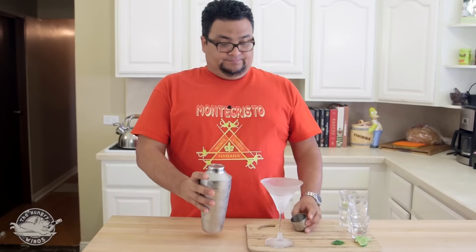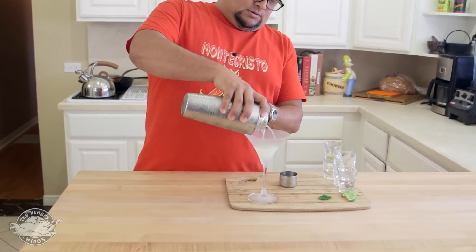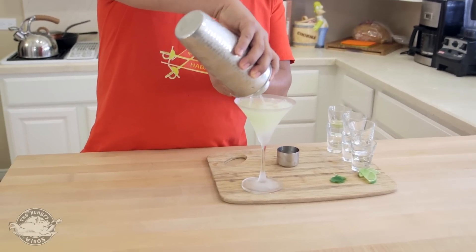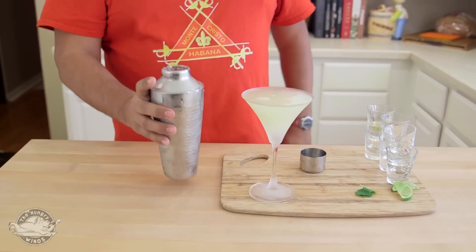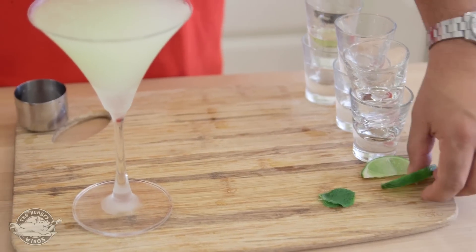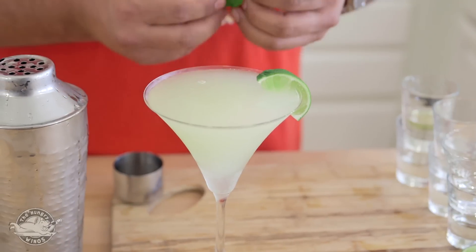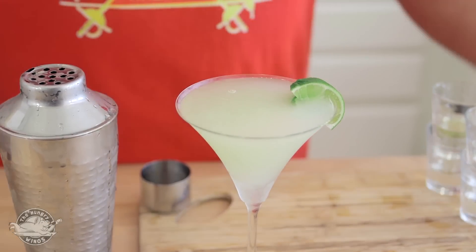Let me pour it up — it looks pretty good. Do I have enough? Like I was a bartender. Now, if you want to take it to the next level of fanciness, you can put a little lime on the edge, and if you want, you can put a little mint.